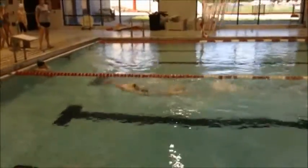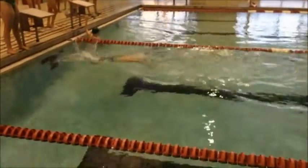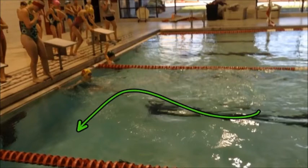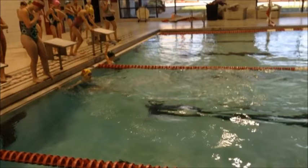As we see you come in for the finish, you're doing a really good lunge for the wall. I love the fact that you kept it real shallow and you didn't do the very big dramatic up and down. So that's a very good finish. Nice job.